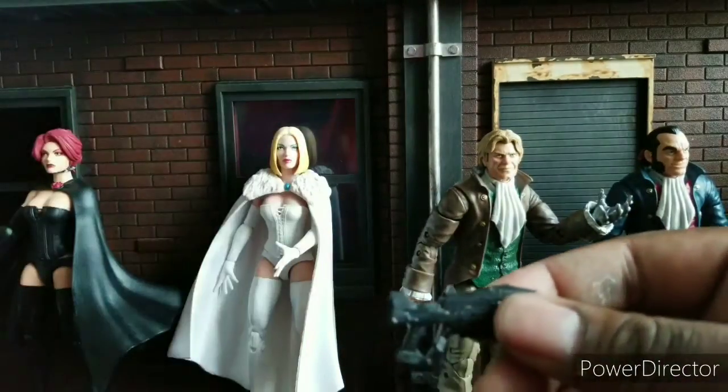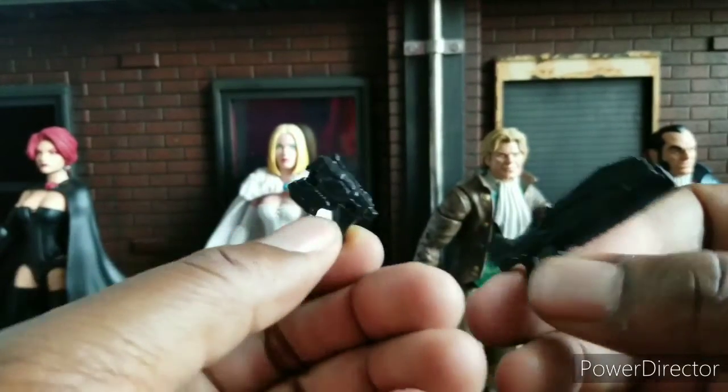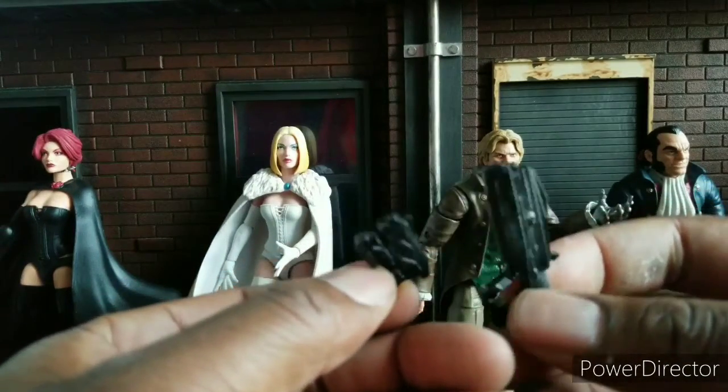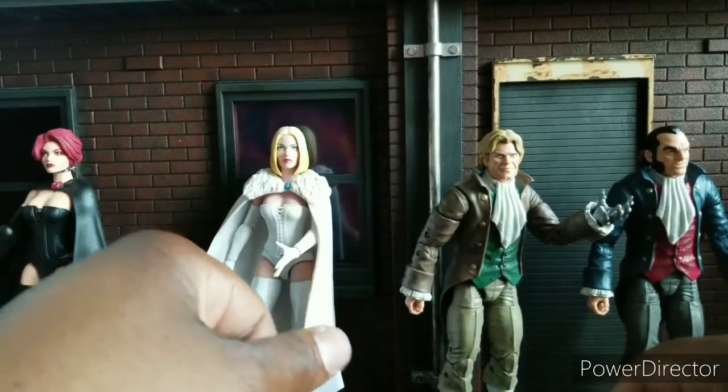There are a couple of guns. These came with a Deadpool a while ago — they were black on Deadpool and purple on Domino. So we've seen these before. And these can fit on either Donald Pierce's hands or Sebastian Shaw's.